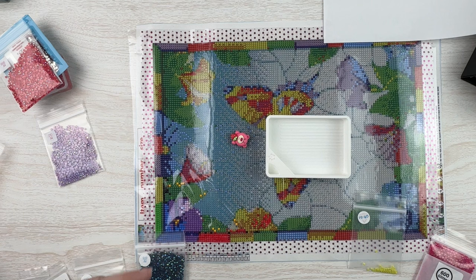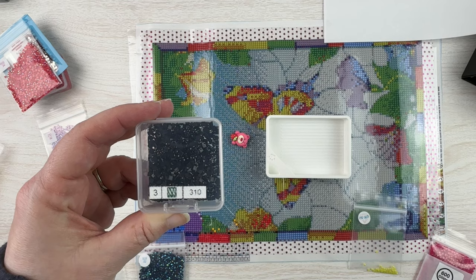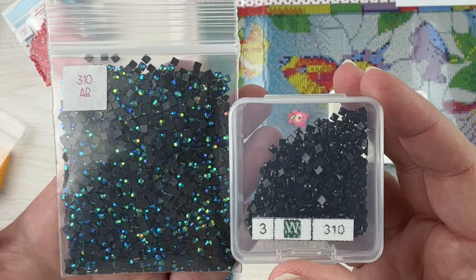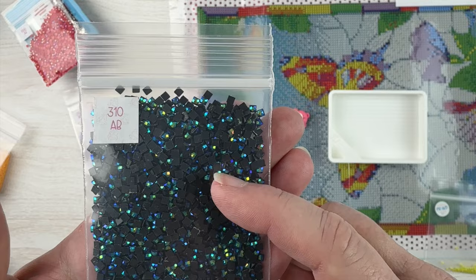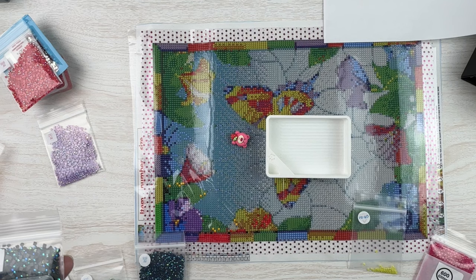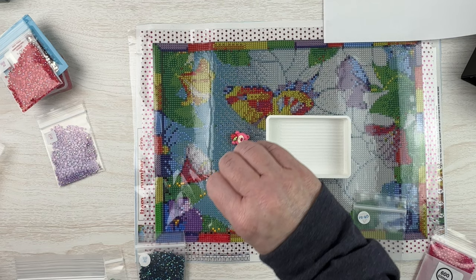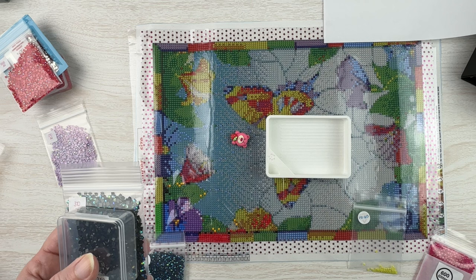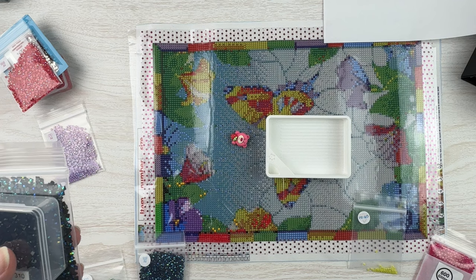There are two things I generally avoid: DMC 310 and skin tones. I generally will not substitute either of those for ABs. DMC 310 is black and is used for shadows, dark spots, and night skies. I don't like to substitute it for AB drills because they give a yellow-greenish-bluish tinge, which doesn't look great for something meant to fade into the background. For skin tones, our skin doesn't glow in the sunlight.